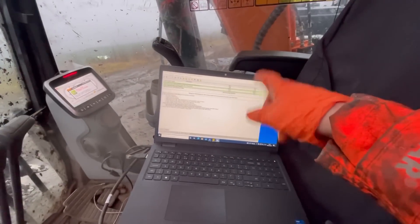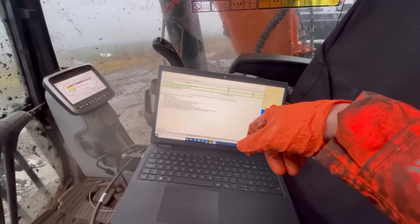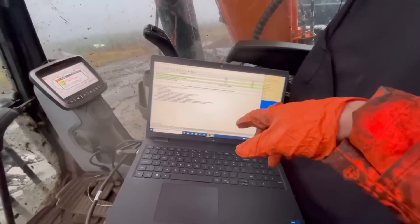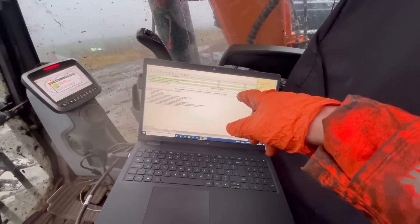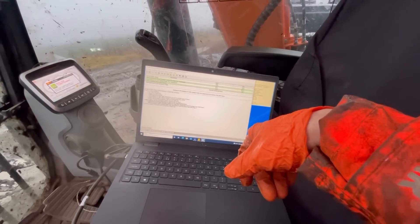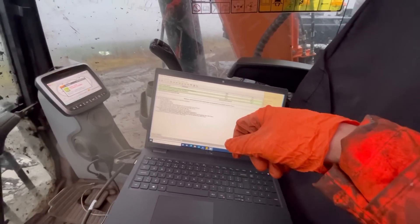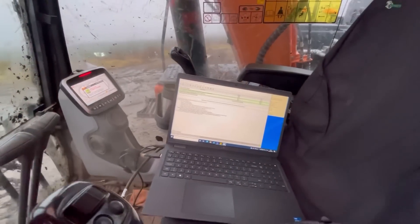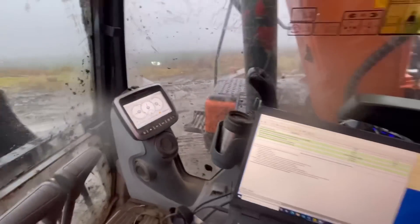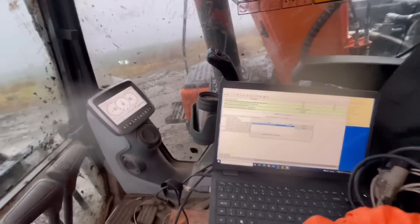We're now doing an after-treatment test — it'll run everything up, do a dosing cycle, and hopefully recognize the new sensor so the codes disappear. We're waiting for the DOC to get up to about 200 degrees — we're at 178 degrees now. Let it do its thing and fingers crossed. That's it completed — the code has now disappeared, service test successful. Happy days, the driver can go back to work.